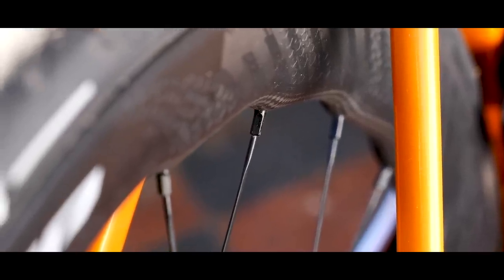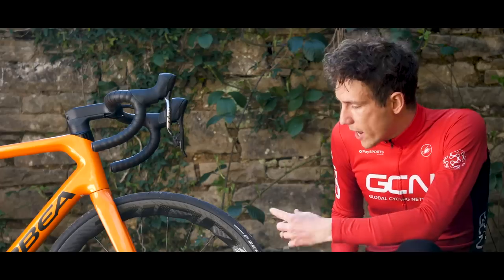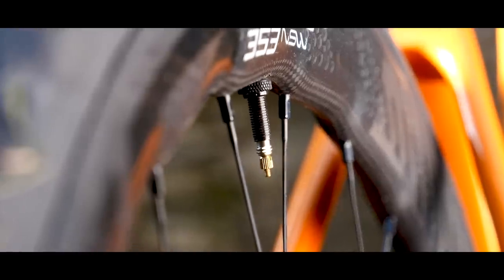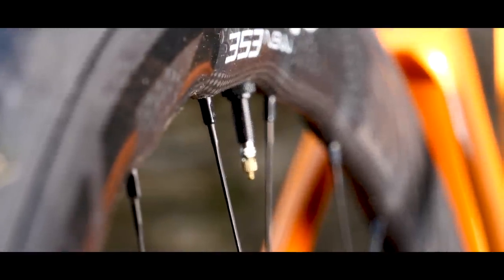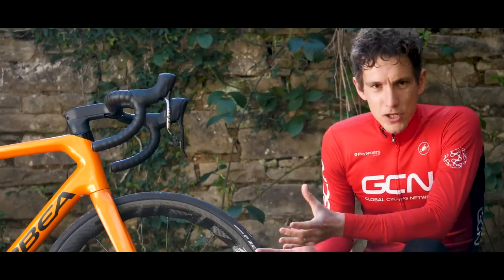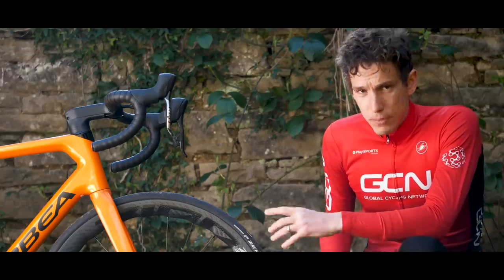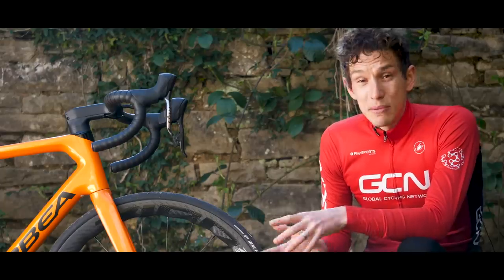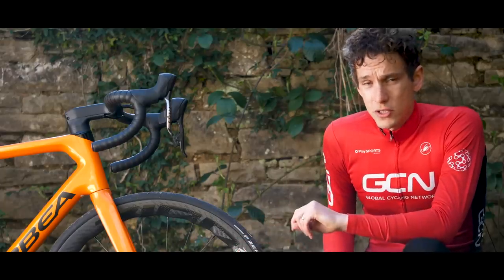Starting with the rim — you can see it's got a classic Hypernode shape, which is that wavy, bumpy profile that Zipp first debuted on their 454 NSWs back in 2016. At the time it made waves — and I'm not sorry for that pun — apparently taking inspiration from whales, which supposedly have little bumps on their fins that allow the whale to be more agile than its size would suggest.